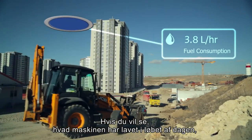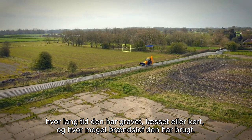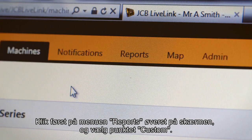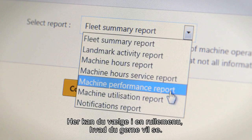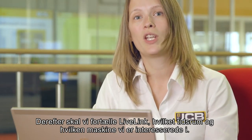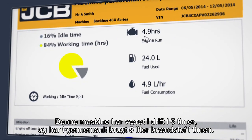If you'd like to keep track of what your machine's been doing throughout the day, the performance report in LiveLink can tell you how long it's spent excavating, loading, or roading and how much fuel it used. First click on the reports menu at the top of the screen and then select the custom option. Here you can pick from a drop-down list depending on what you'd like to see. We then need to tell LiveLink which time period and machine we're interested in. Let's download the report. This machine worked for 5 hours in the time period we're looking at and used on average 5 litres of fuel per hour.